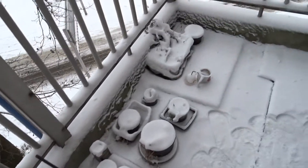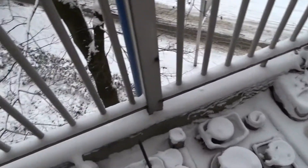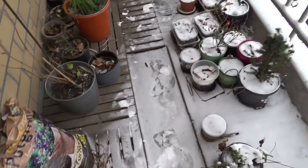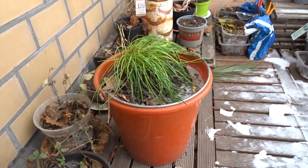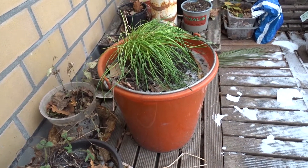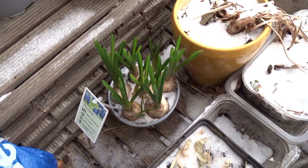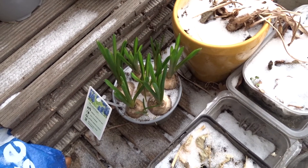There has been snow, which doesn't happen that often here. Everything is frozen, so there is not much that I can do right now. That was my chives plant and it is struggling right now because of the frost. Recently I bought these muscari, but they haven't grown yet. I think it will take a while with this weather.